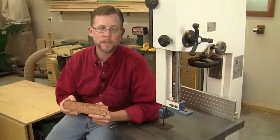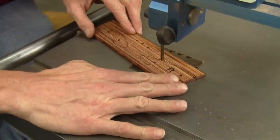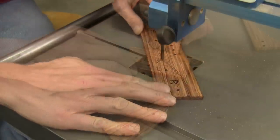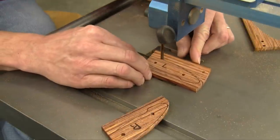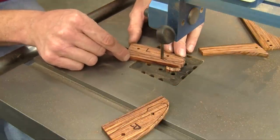It's time to cut out and shape the scales. You can use a coping saw, a scroll saw, or your band saw with a narrow blade. Just make sure that when you cut out your tracings, you're cutting about a 16th of an inch outside your layout lines. That'll leave some extra material for the shaping process to come.